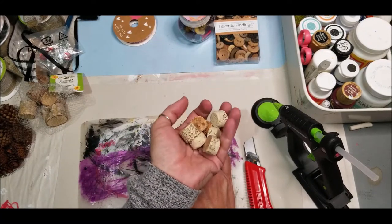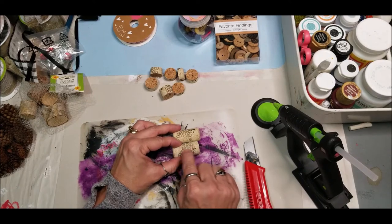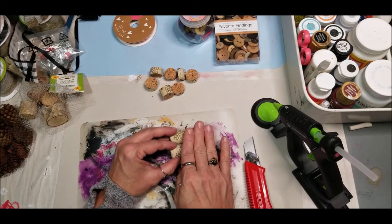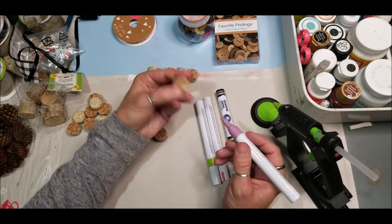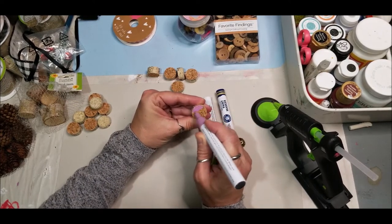We're going to cut two corks, each into four pieces, for a total of eight pieces for the candy cane. Using my paint markers — link is in the description box below — I'm going to paint just a few of mine different colors for the tree.